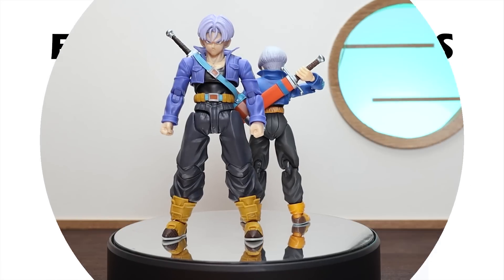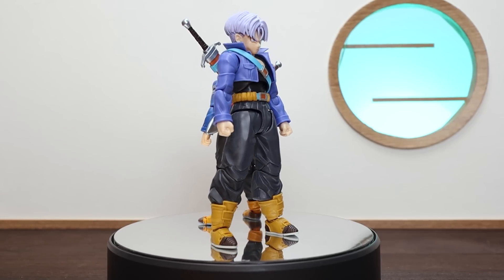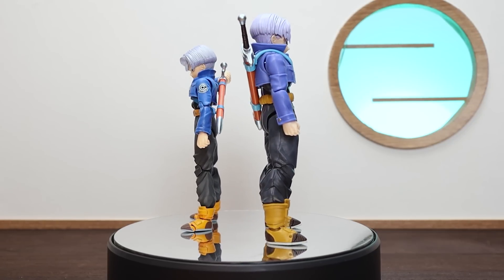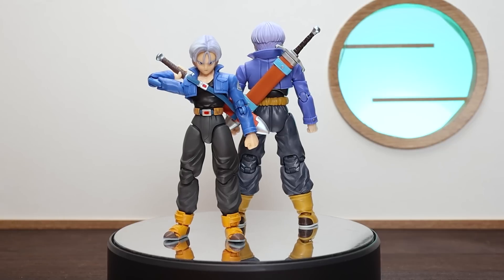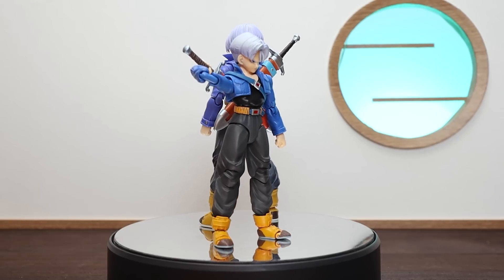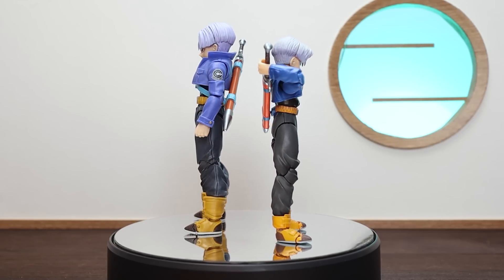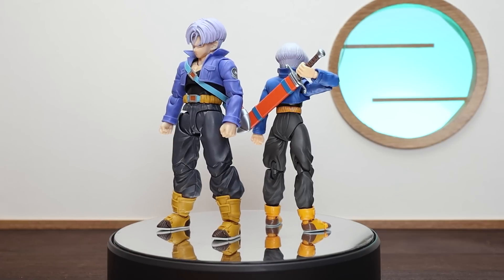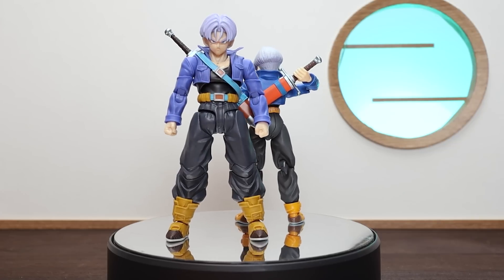Moving to the comparison section — the original Trunks is sitting here and it's crazy to think these are from the same line. There's a drastic change in both proportion and design choices. Seeing them together, the new one is clearly superior — they don't even look like they're from the same figure line anymore. In terms of color, the original had a brighter orangey color for the boots and belt whereas the new one has more natural earthy tones.